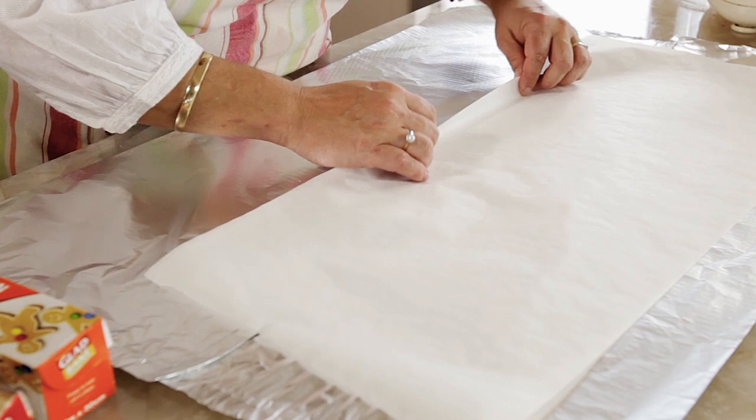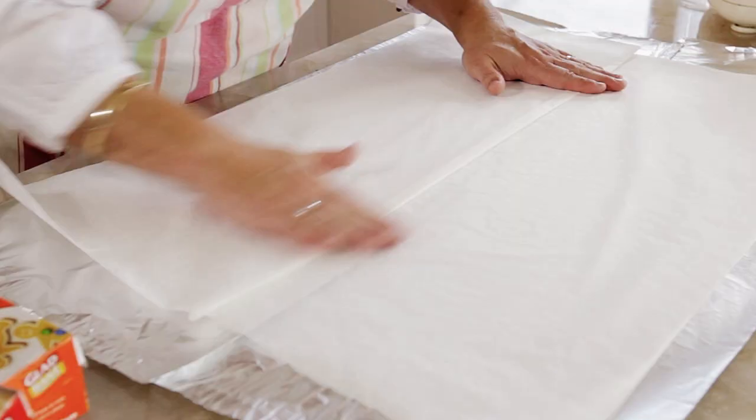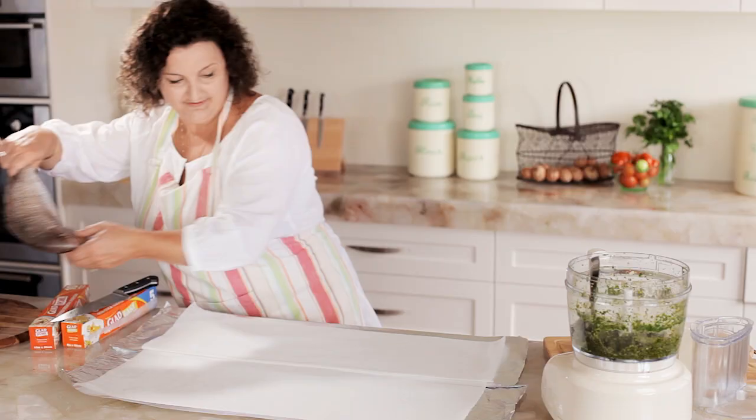If you don't have wide GLAAD foil and GLAAD bake, just fold two pieces together to make a nice big sheet. The foil keeps the heat in and the 20% improved GLAAD bake collects all the lovely juices and stops the fish from sticking.